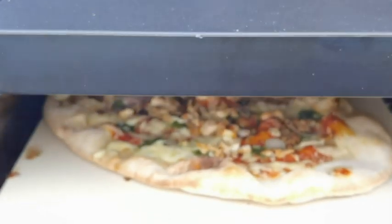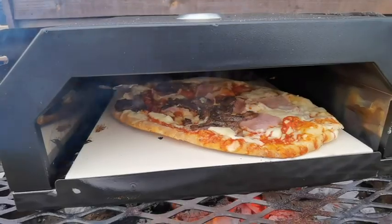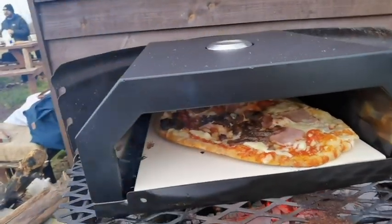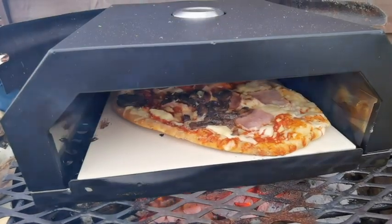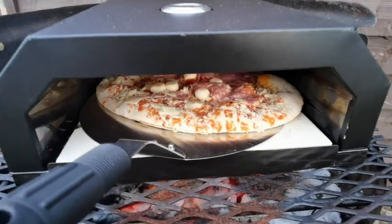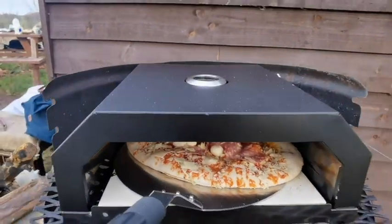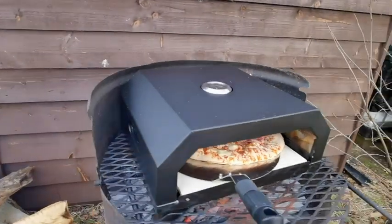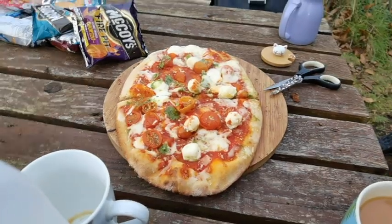We'll get it out and give you a better shot — look at that, number two coming out. Okay, got a little bit burnt on the bottom, but apart from that looking good. Everybody seems to have a feast on it. It's not burnt is it? It is burnt on the bottom.